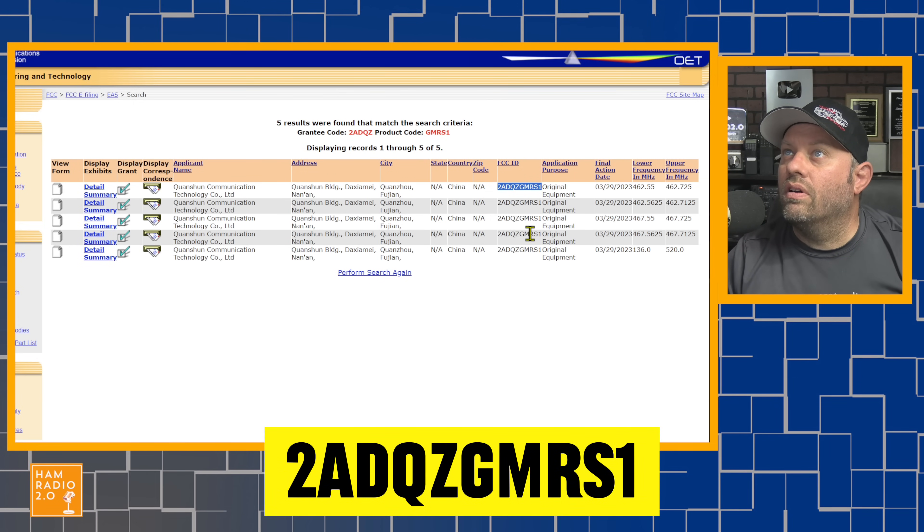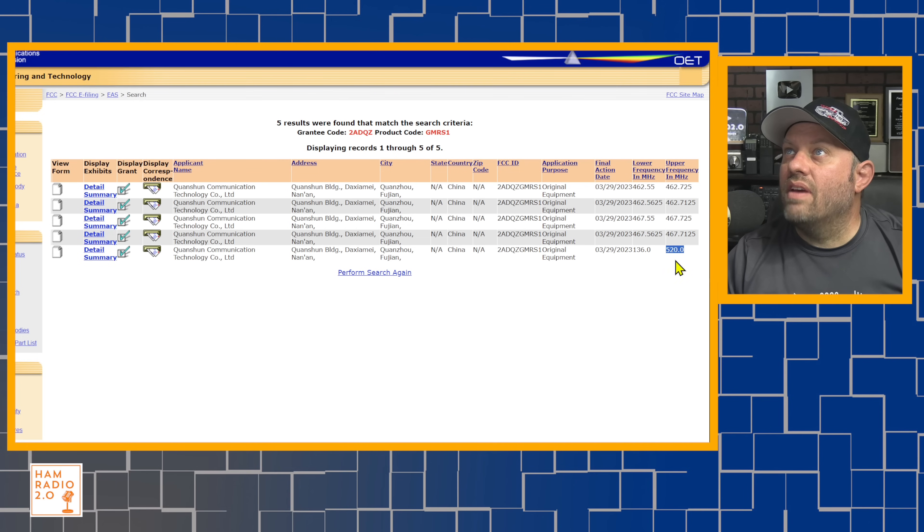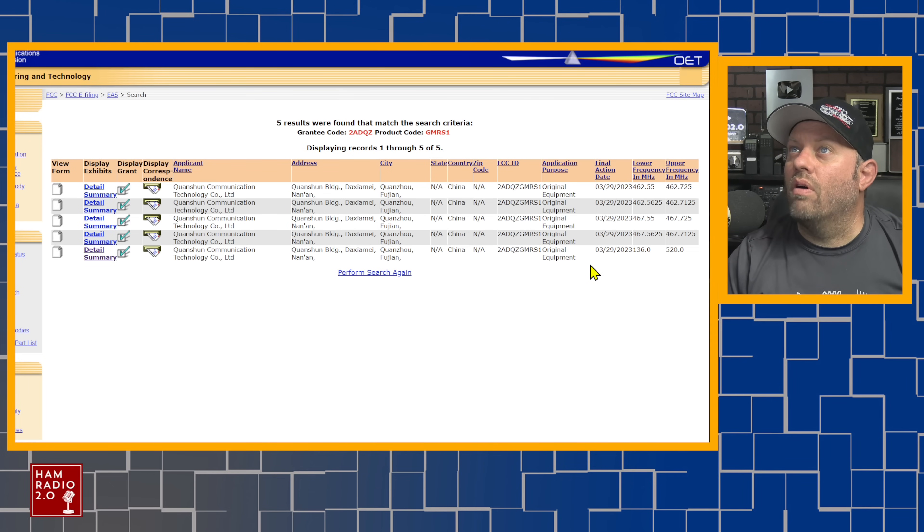The FCC entry shows approved frequencies: 462.55-462.725 MHz and 462.5625-462.7125 MHz, then 467.55-467.725 MHz — the 5 MHz offset repeater section of the GMRS band. It also lists 136.2520 MHz. The listing shows those frequencies, but it's hard to tell from this screen whether they're receive-only or also authorized for transmit.